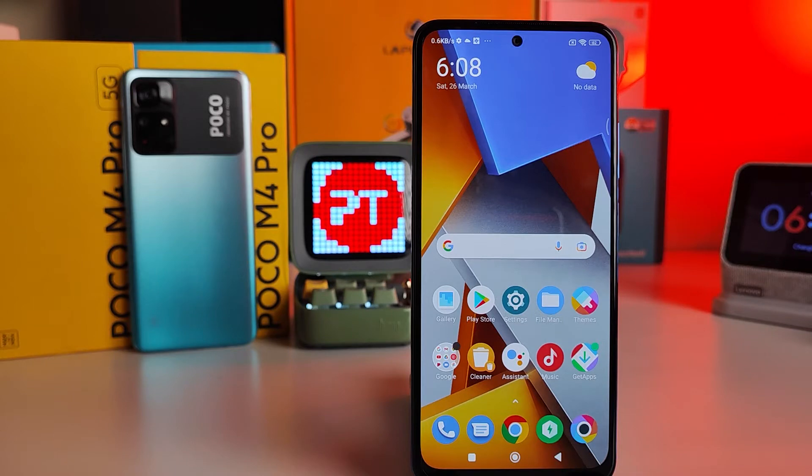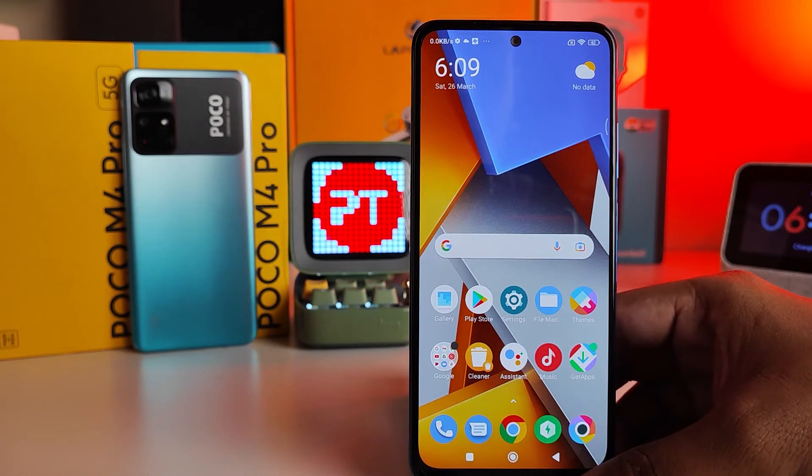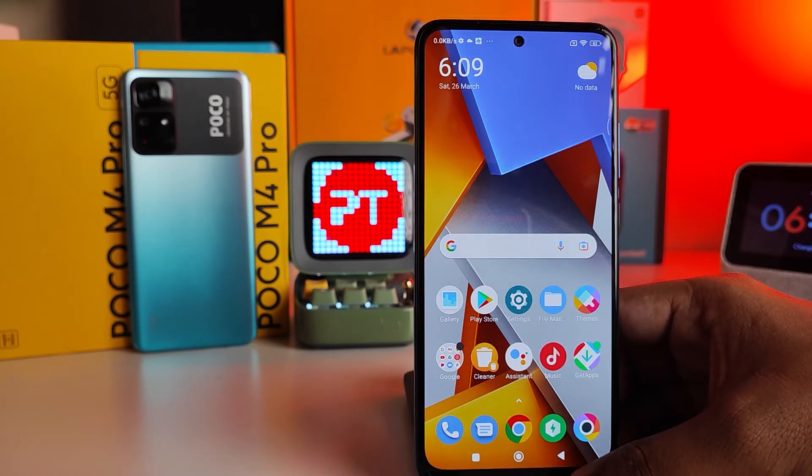Hey guys, welcome back to Phone Tricks. In this video we will learn how to enable double tap fingerprint sensor to set some useful features in Poco M4 Pro 4G and 5G smartphones. Without further ado, let's get started.